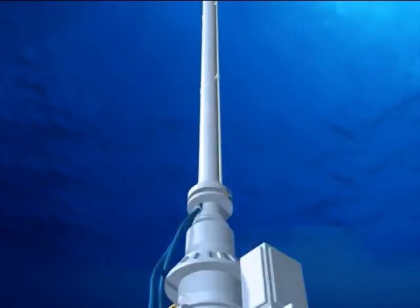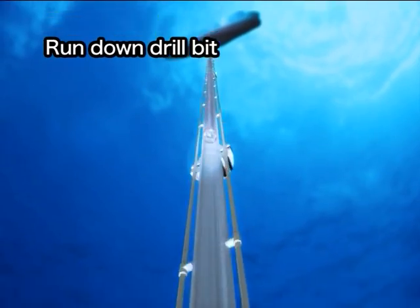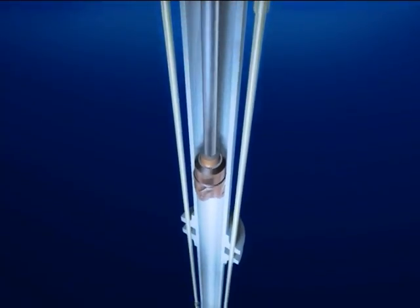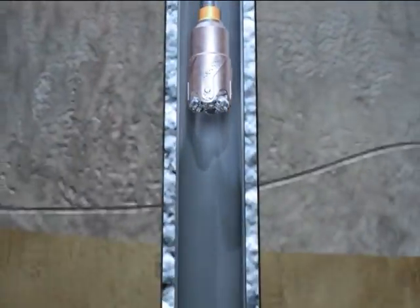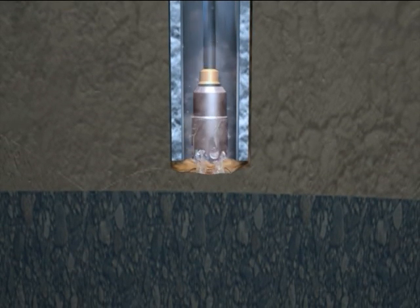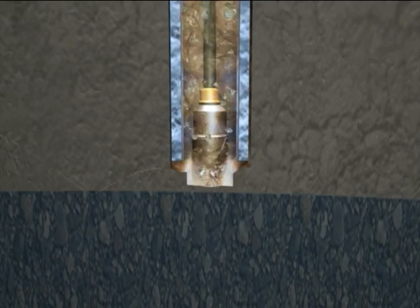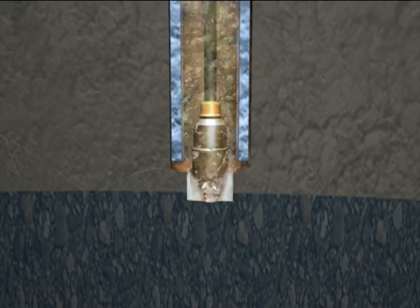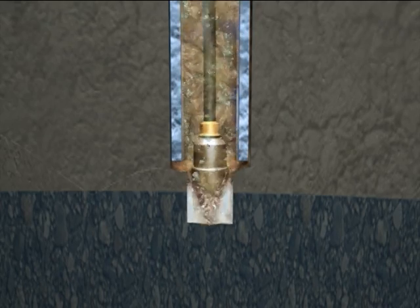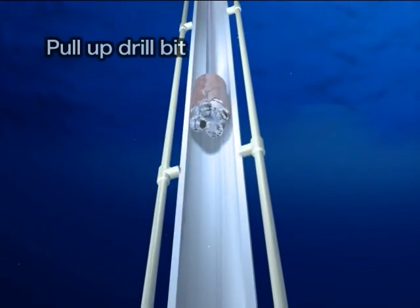A drill bit smaller than the one first used is run down through the riser pipe and casing pipe. The drilling begins. Once the riser pipe has been connected, drilling mud is used instead of seawater. When the target depth is reached, the drill bit is pulled back to the vessel.